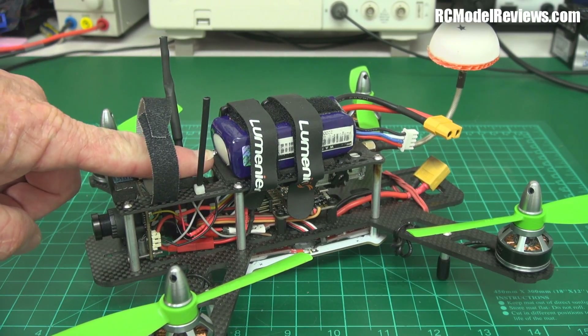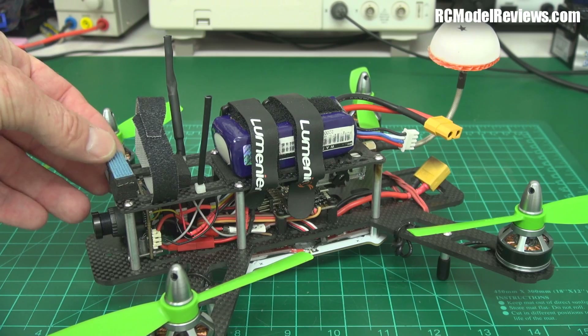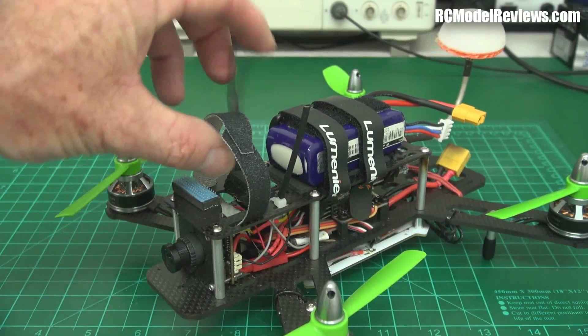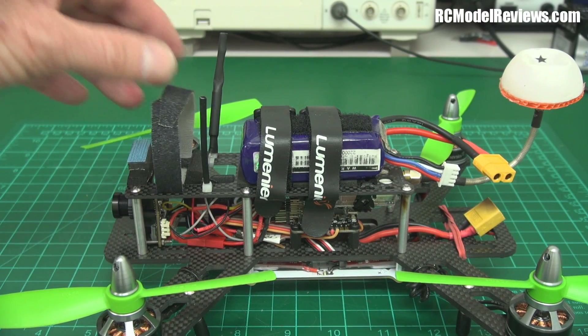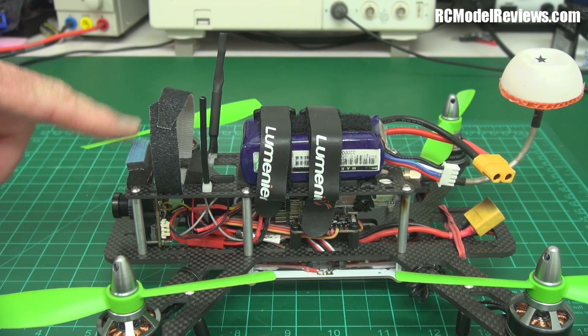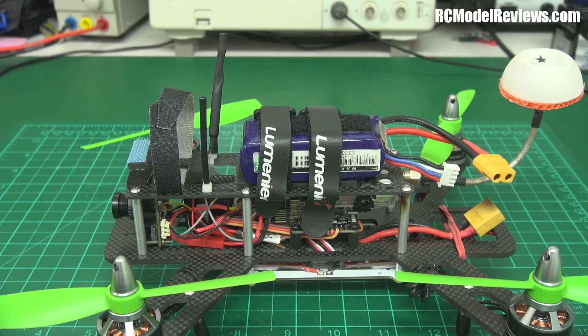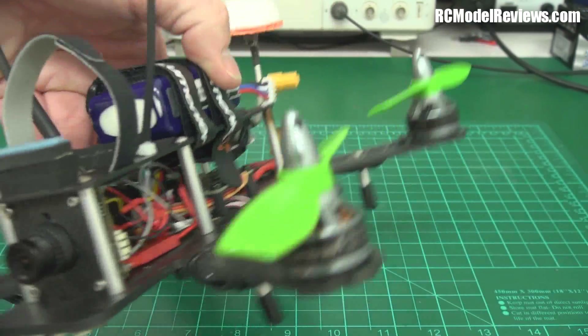They do have a Mobius platform you can put on with little rubber isolation mounts, but I just have some foam rubber with a bit of velcro to hold the camera and a velcro strap — it holds it very well. I don't get much jello at all. I'll show you some footage shortly and you'll see the footage is not bad. You really don't need a Mobius platform; this works really well, and it's simple, quick, easy, and light.